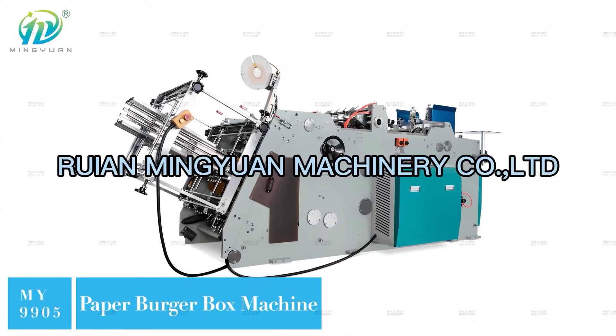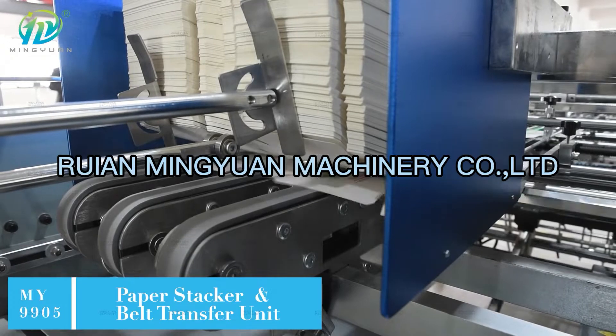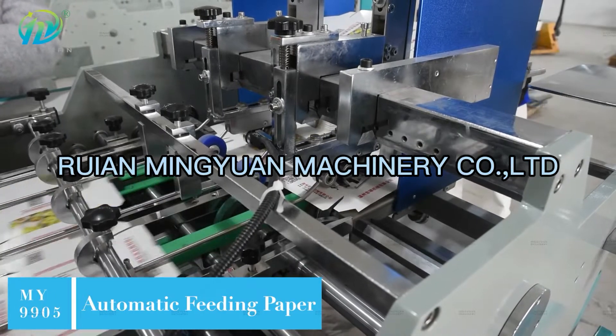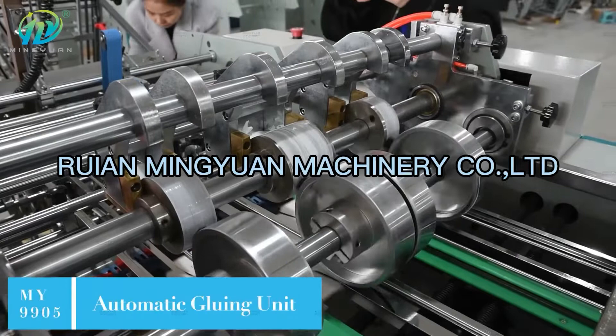The MY 9905 paper burger box machine, with a speed of 80 to 160 pieces per minute, is an ideal choice to make hamburger boxes, french fries boxes, food trays, lunch boxes, noodle boxes, hot dog tray boxes, and more.